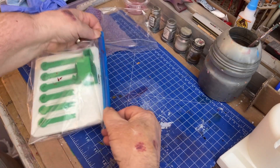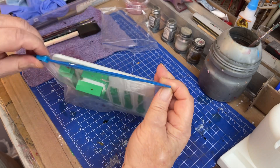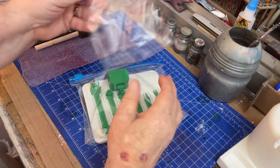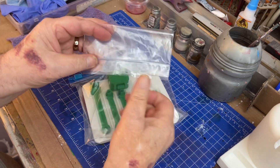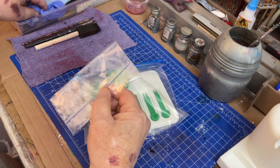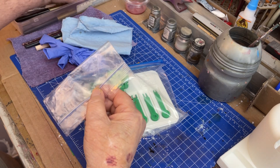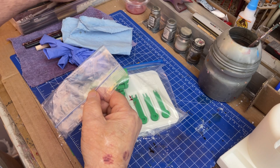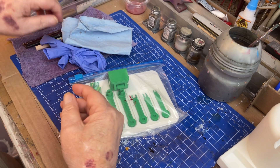Close it up. It didn't close. The lock must be broken — oh, there it is. Okay, closed up. I'll save this bag. These little Ziplocs come in handy — I like the ones with the lock for parts and things like that. So just put that over here. Other things to paint — we've got to get to the good, the bad, the ugly, and paint those up pretty soon.